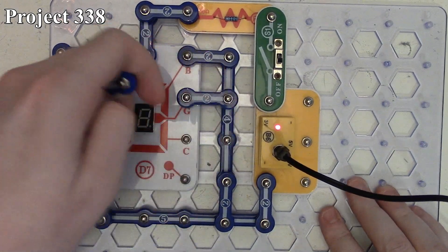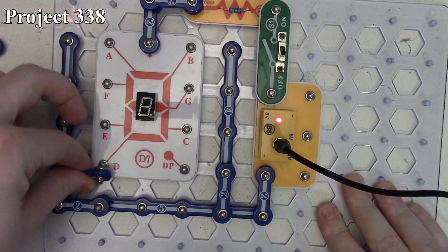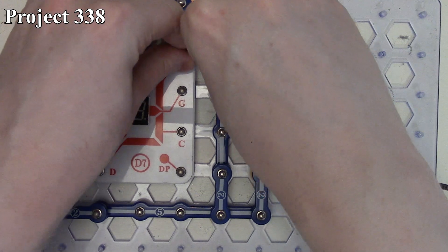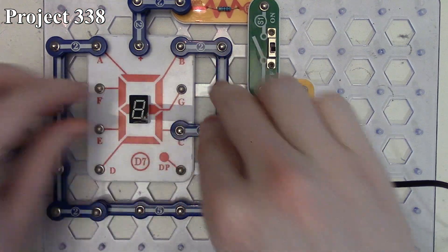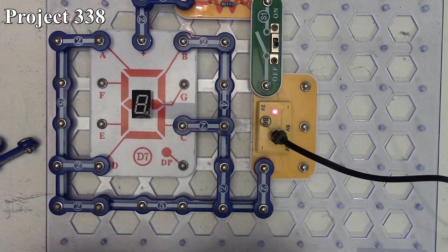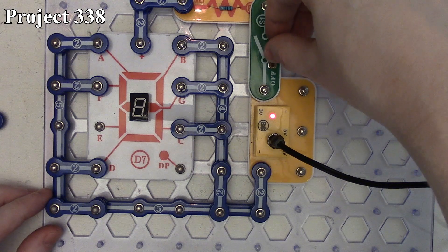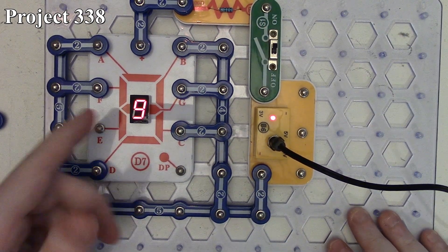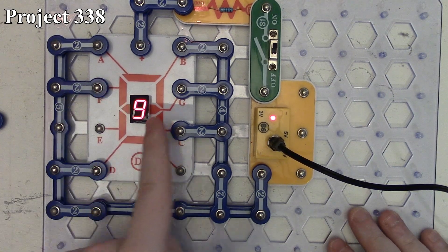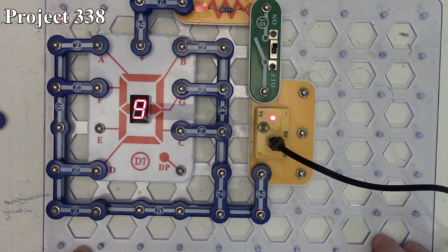Project 338 is displaying the number nine. We connect segments A, B, C, D, F, and G. When we turn it on we get the number nine because we have our three center segments lit up, our upper-leftmost segment, and our two rightmost segments getting power, giving us the number nine on our seven-segment LED display.